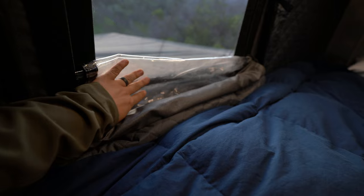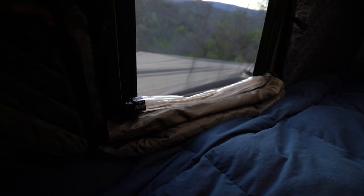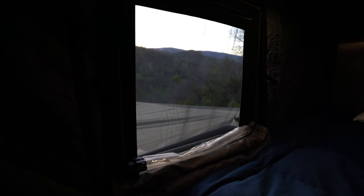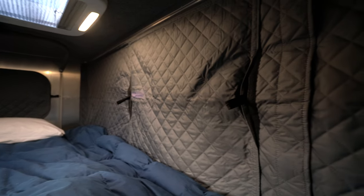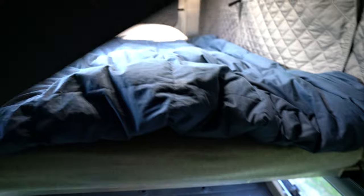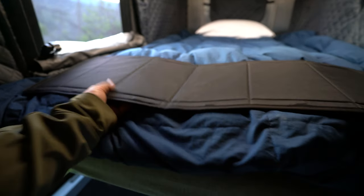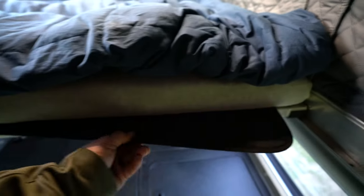There are three layers in this system that velcro onto strips on the side: a plastic liner, the regular tent fabric liner, and an insulation liner. Put all three up and you've got three solid layers between you and the elements outside. There are four windows in this setup, and it has a four-inch thick mattress. The previous owner came up with a clever solution: the mattress has magnets that attach to the back window for privacy inside the camper — I just keep it tucked under the mattress for storage.